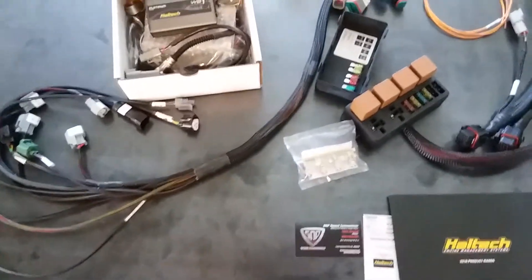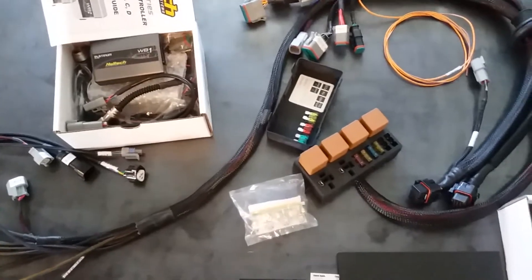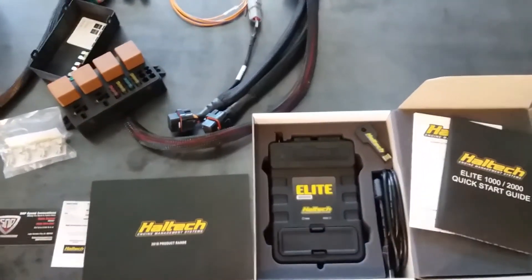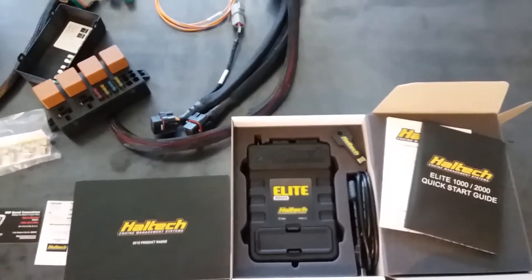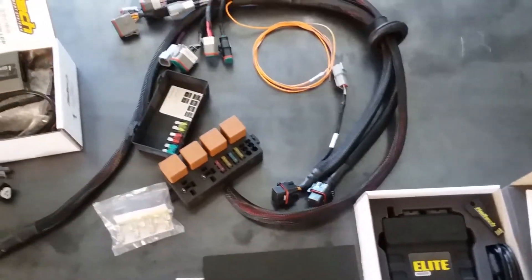As always, our kits come with the wide bands. This one is actually coming with the Elite 1000 and comes with the fuse and relay box.